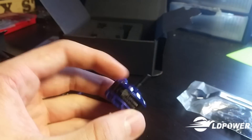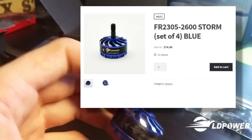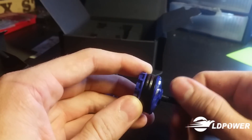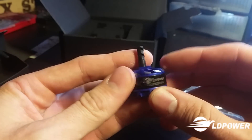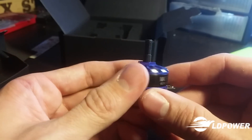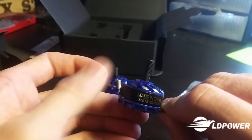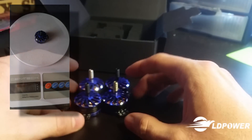These motors are $75 for a set of four right now — I've only found two websites selling them. There's also a black edition for the 2300s; these are 2305 2600kV. So these are expected to be some serious performers. They're about 28 grams on the scale.